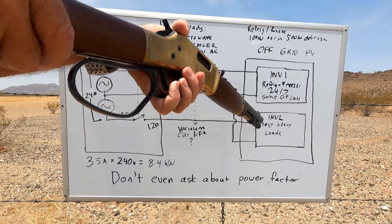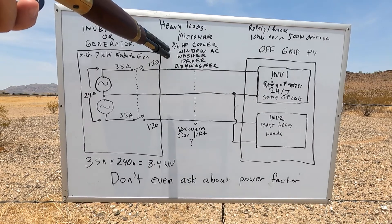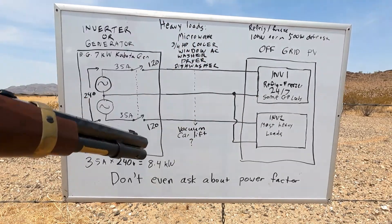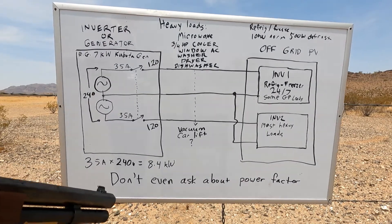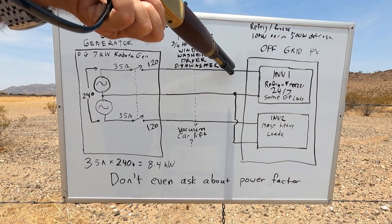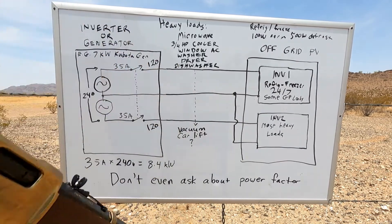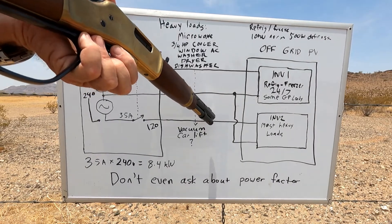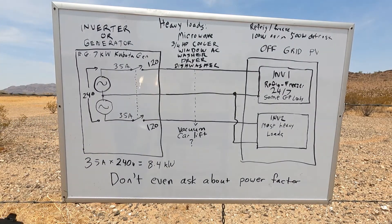The second inverter handles most of the heavy loads: microwave, cooler, window unit, washer, dryer, dishwasher, vacuum, car lift — any of the heavy loads are generally on inverter two. The dilemma I ran into was finding I was pulling 20 amps off inverter one and 38 amps off inverter two. That worried me because if that load kept increasing it's going to trip the breaker, which is going to trip both circuits and take the generator offline.